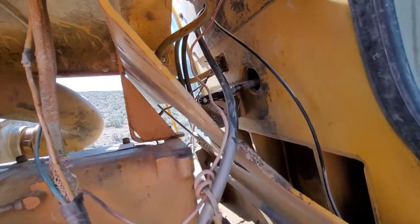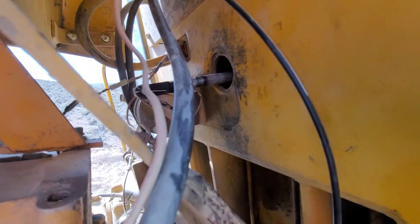Pretty self-explanatory — it's just a couple of pins that go through these yokes that bolt onto the spring shaft. Got it in there — nice and reattached.